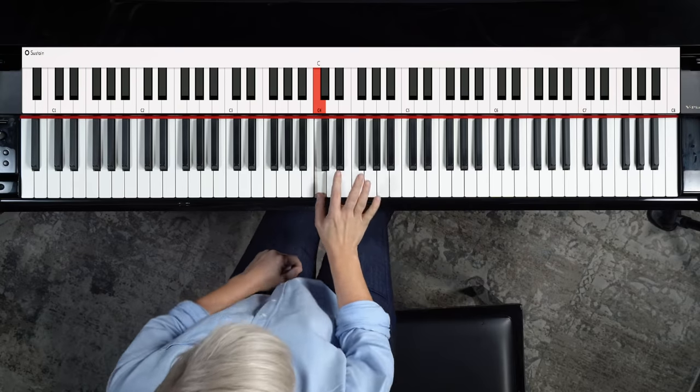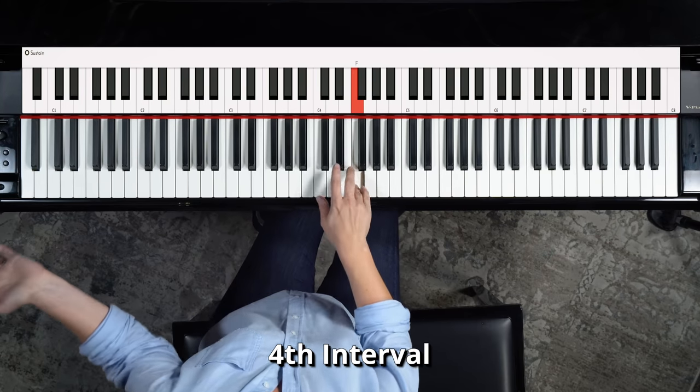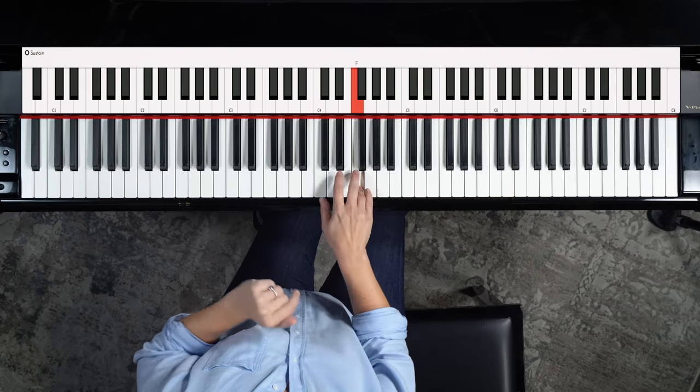Let's look at fourths — this one's really obvious. 'Here Comes the Bride' is very helpful. Also 'We Wish You a Merry Christmas' — it's going to be stuck in your head now. That's a fourth. And then we have fifths.